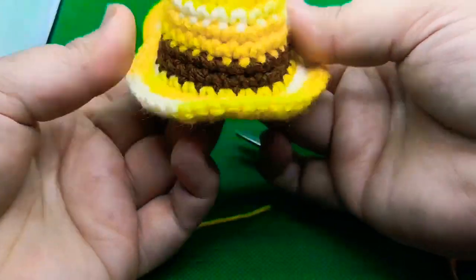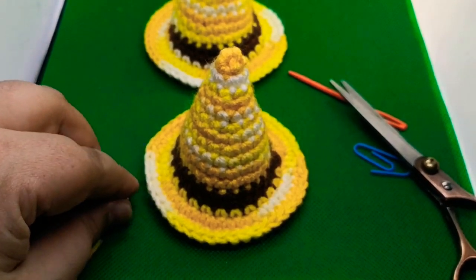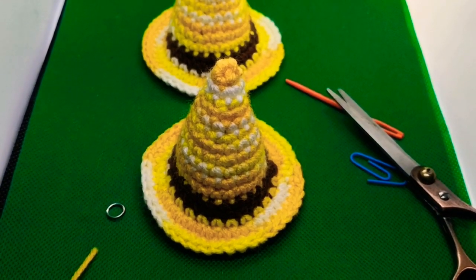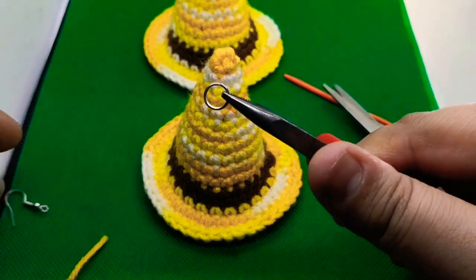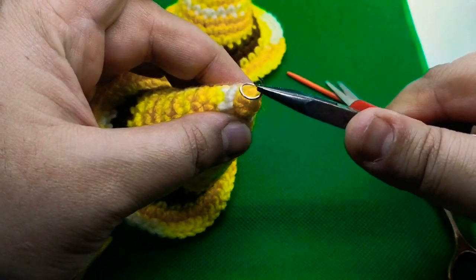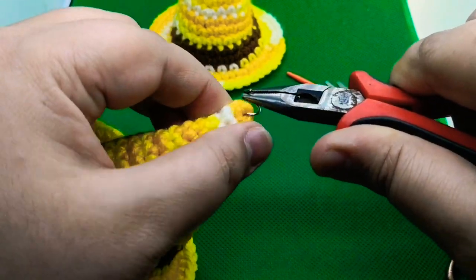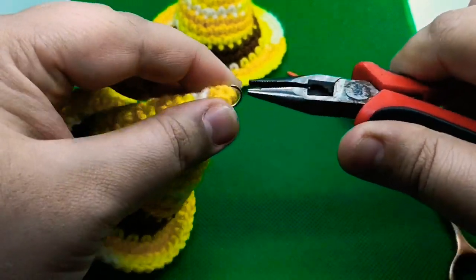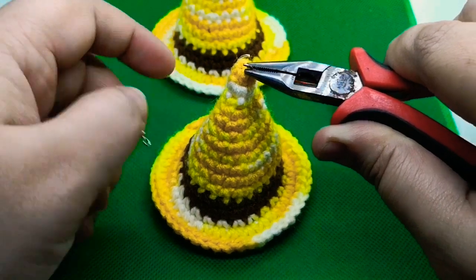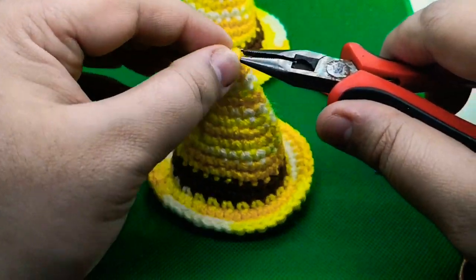Now we will place the hook and jump ring at the top. You will need your jump ring and one of your earring hooks. First, open your jump ring widely and attach it right towards the center at the top — it will be a little hard because the stitches are tight at the top section. Then put your earring hook on, making sure the joining part and color-changing section face the back side of your ear when you wear it.